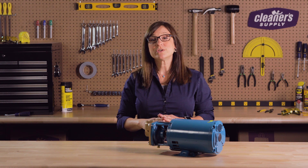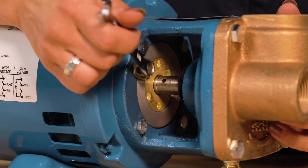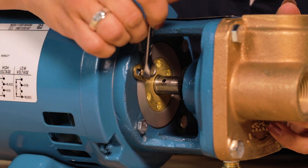Before making the adjustment, be sure the power to the pump is shut off. Do not attempt to make any adjustment with the pump still running. Close to the motor, you'll notice an adjusting screw — it's golden color and has a number of holes in it.